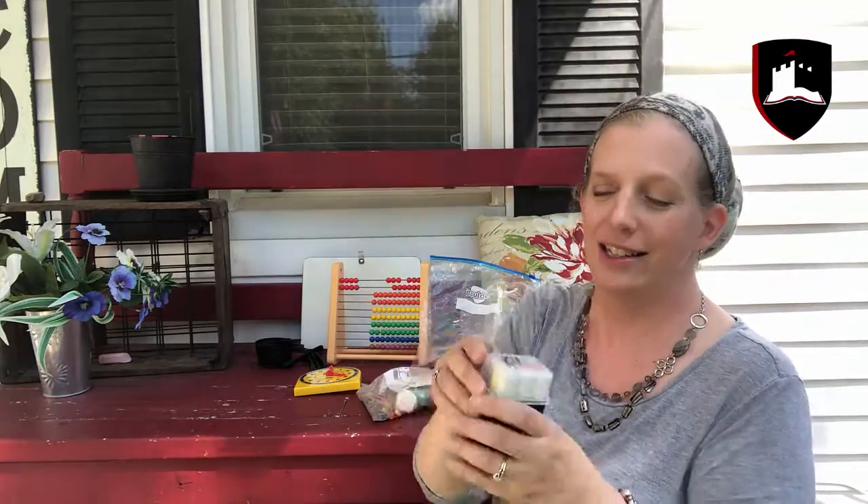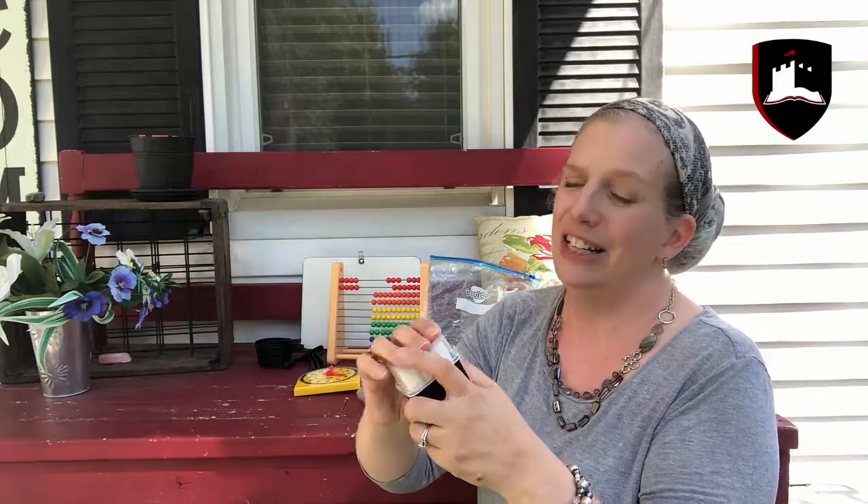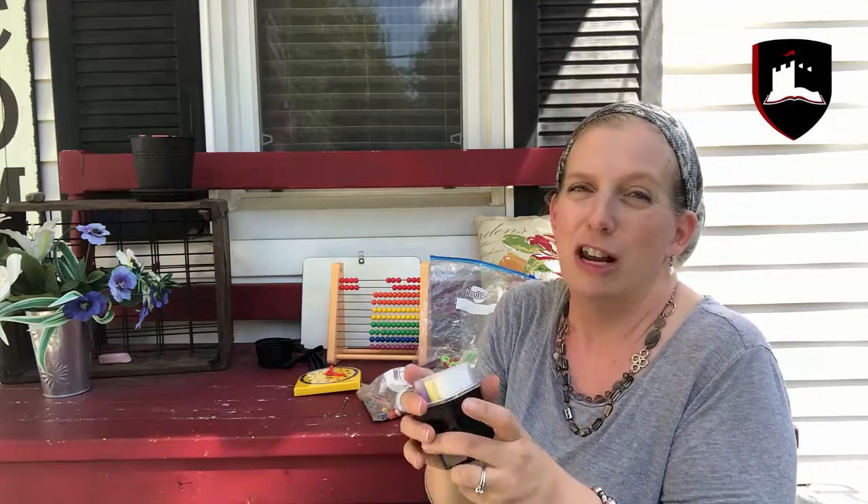What about chalk? This is just sidewalk chalk, and in this great weather why not go outside and do math on the sidewalk? Kids love it, and if you just have an ordinary day with no problems at all, that's a great way to teach.